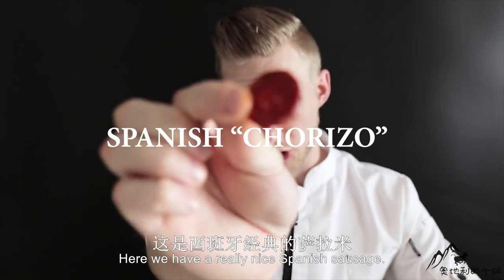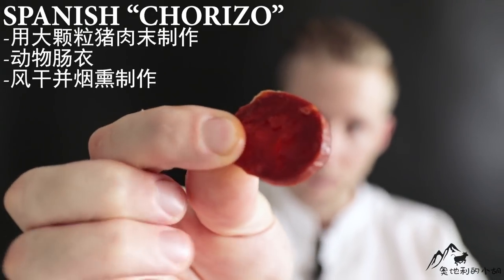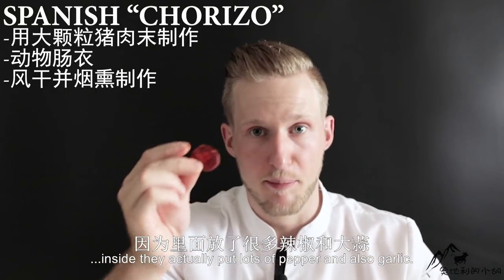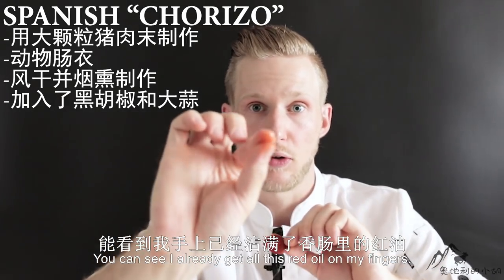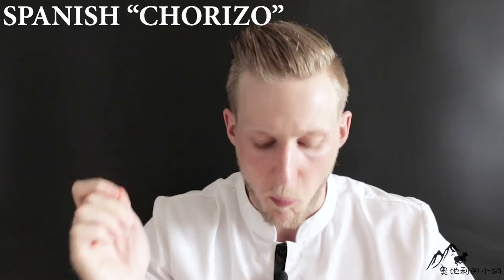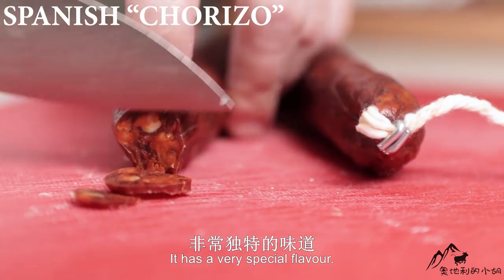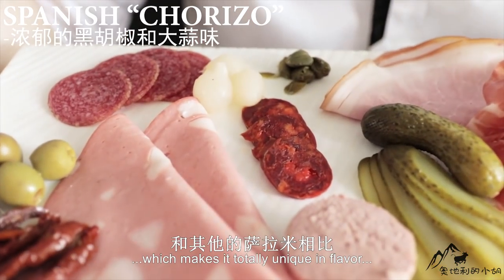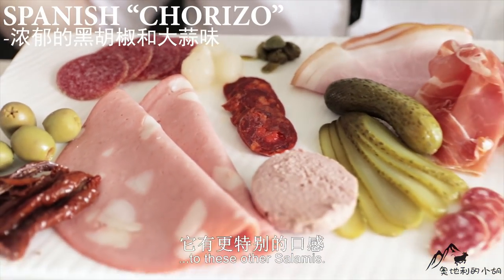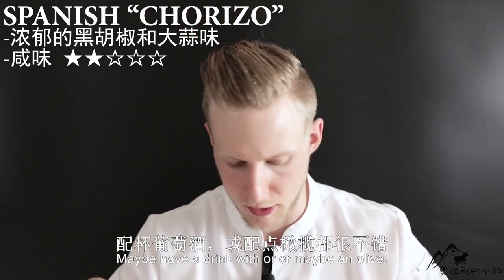Here we have a really nice Spanish sausage that you will find everywhere in Spain — it's called chorizo. It's really special because inside they put lots of pepper and also garlic, which results in a really nice flavor. You can see I already get all this red oil on my fingers. Really, really good. It has a very special flavor — not really spicy, but you can really feel this paprika, pepper, and garlic flavor inside, which makes it totally unique compared to the other salamis. Not too salty. You can perfectly eat it just like this — maybe have a drink with it or an olive.